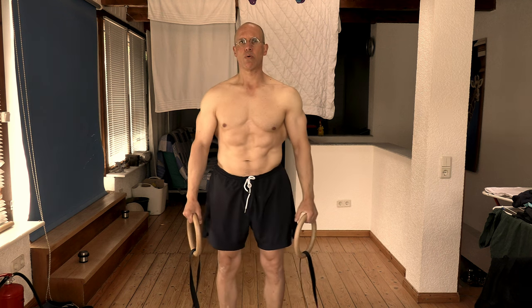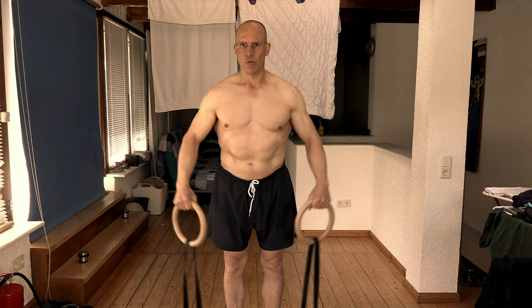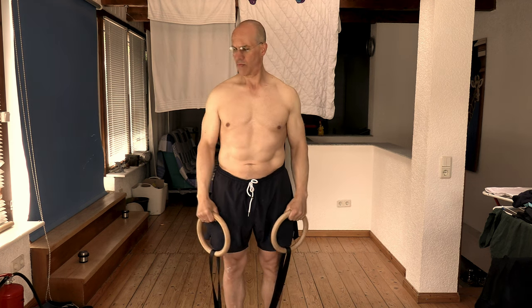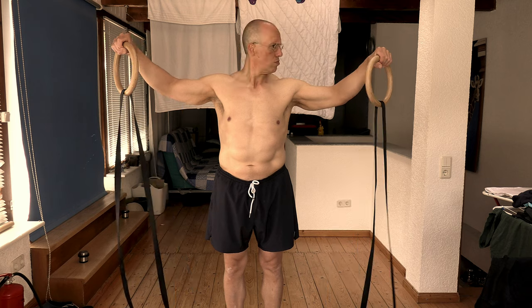So, side lateral raises on gymnastics rings. Here they are. Easy peasy. No need for further discussion. Oh, no. Please bear with me for a moment. I promise you, this is not a troll video. But you really can't do side lateral raises on gymnastics rings, right?